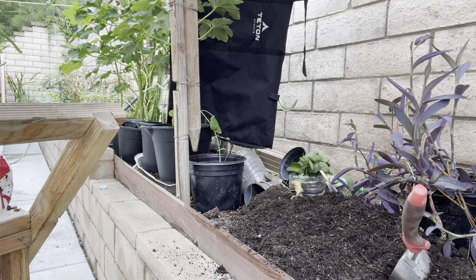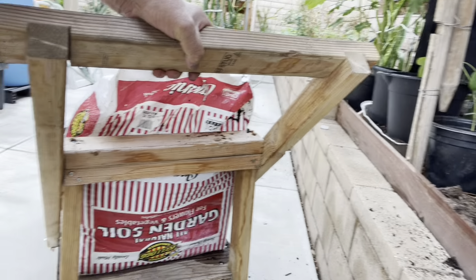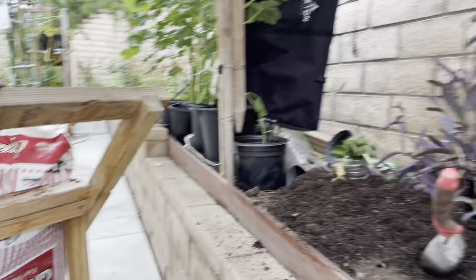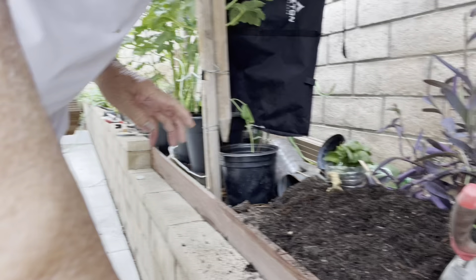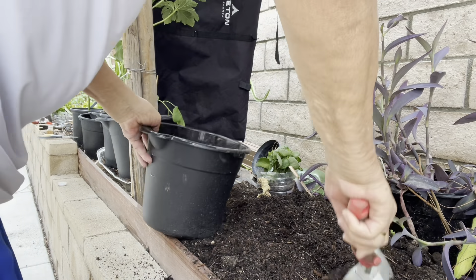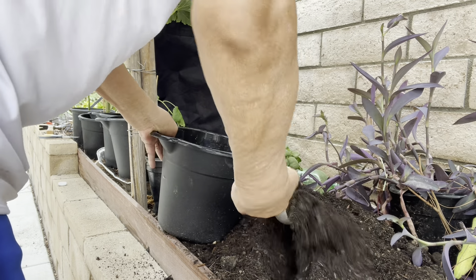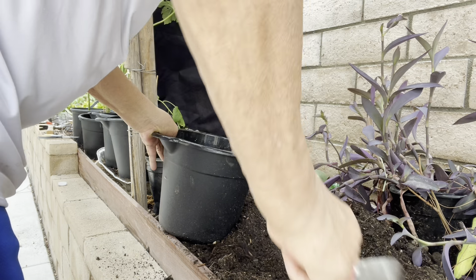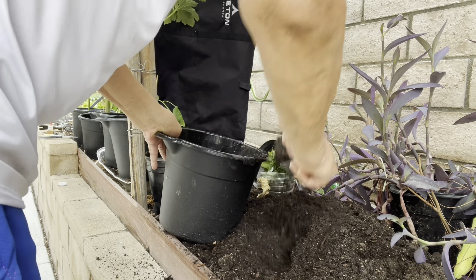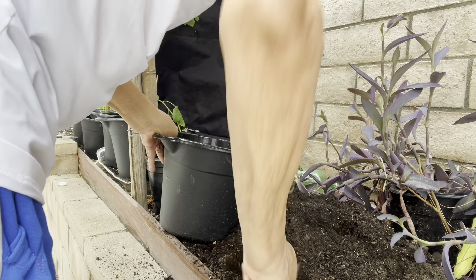Ito yung garden soil na ginagamit namin, na inihahalo namin doon sa ordinary soil na nakukuha talaga dito sa lupa. Hinahalo namin mabuti, saka ilalagay doon sa sapat.